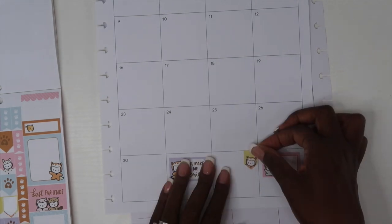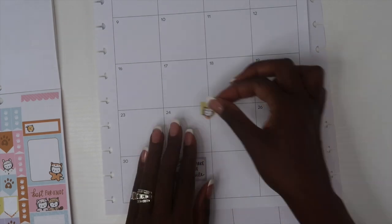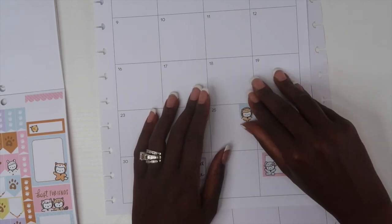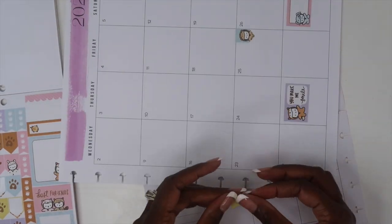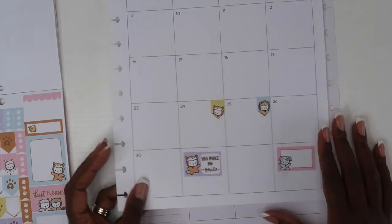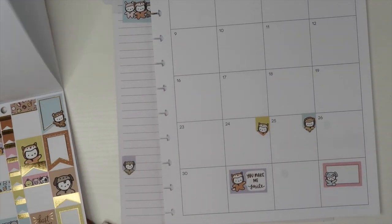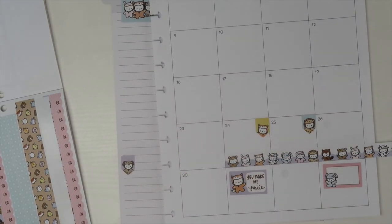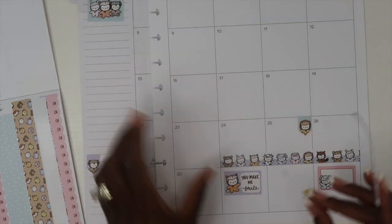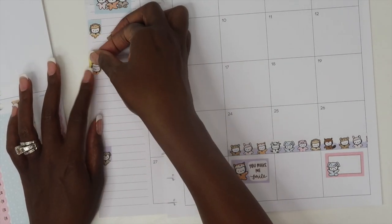I won't usually add any stickers on the days that actually have a date, but the empty boxes at the beginning and end of the month I will usually add some stickers there. I am going to be out of town around the end of June, so I'm trying to mark that off in my planner to remind myself that all of the videos that need to go up on my YouTube channel need to be pre-planned and ready before I go out of town. I decided to go with washi tape to mark off my trip — love this washi tape, isn't it super cute with all of the characters?